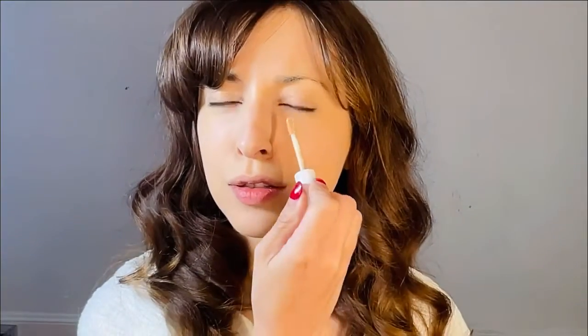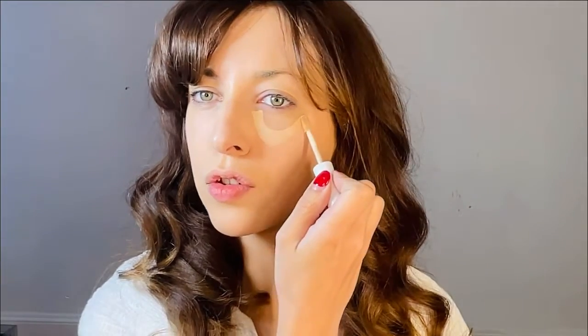Once you have your foundation on, grab a nice concealer. I'm using the Maybelline Super Stay in the color 15 Light. I'm going to apply it in a nice circular shape underneath the eye — Michelle Mercier has gorgeous cheekbones and by doing this circular motion I'm going to try to emulate hers. I'm applying a little more around my mouth, right on top of the lip, a wide stroke on the chin to get that face shape, and just on the bottom part of the nose. I'll be doing a different contour for the top, and just a little on the forehead.